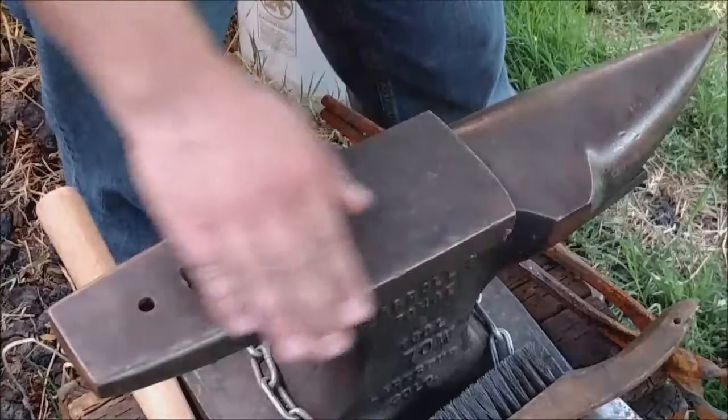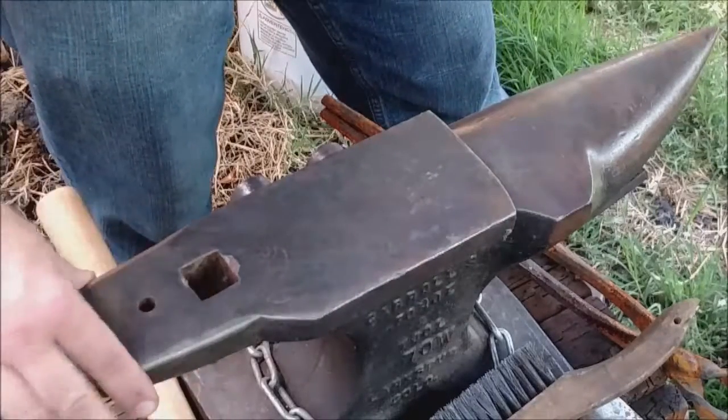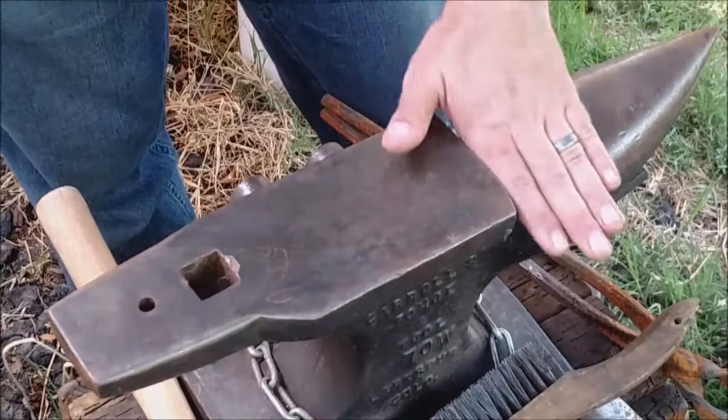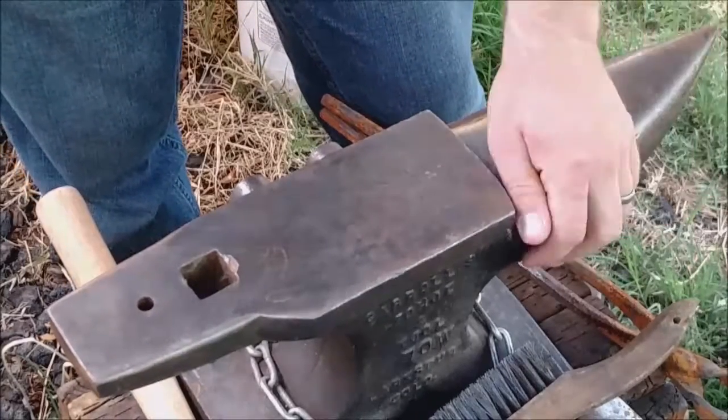On the edge of the face are your shoulders. On this farrier's anvil I have a curved shoulder, which is specific for this type of anvil. Normally this area is called a cutting table, and I don't have one on this anvil except for this little section here.